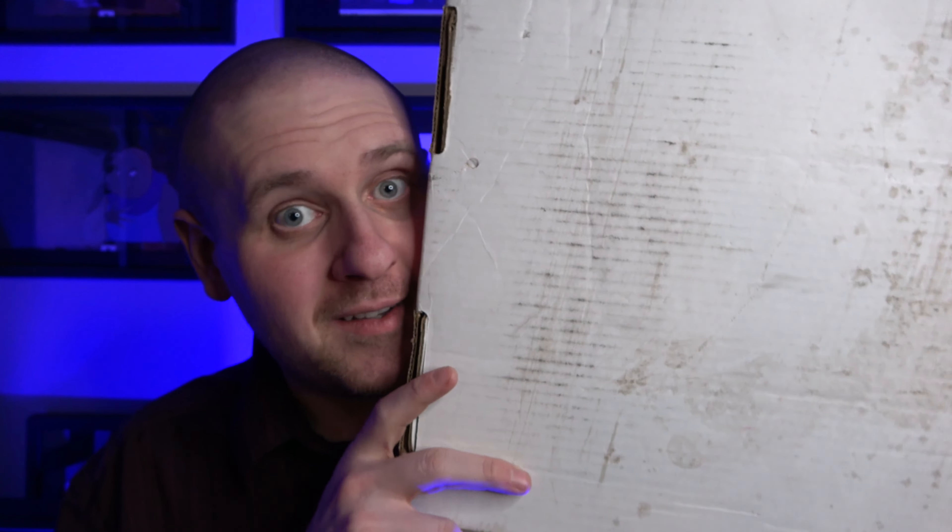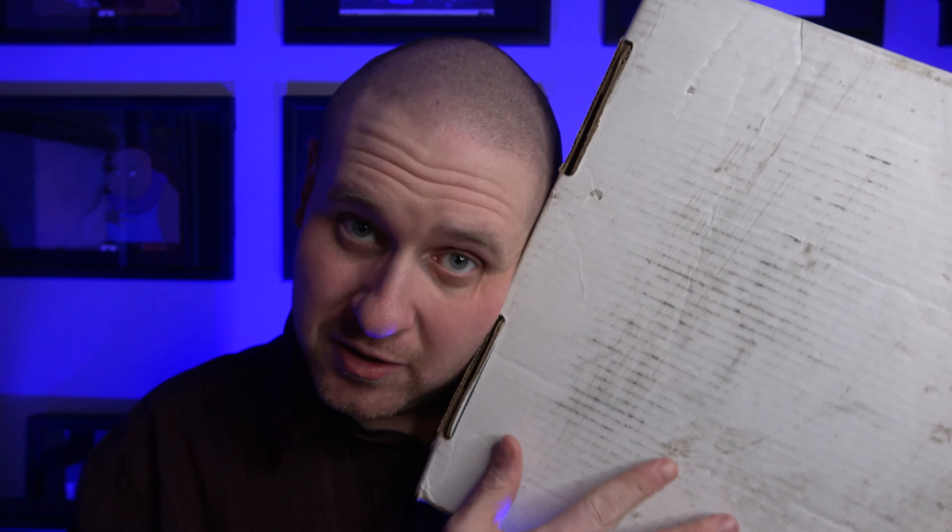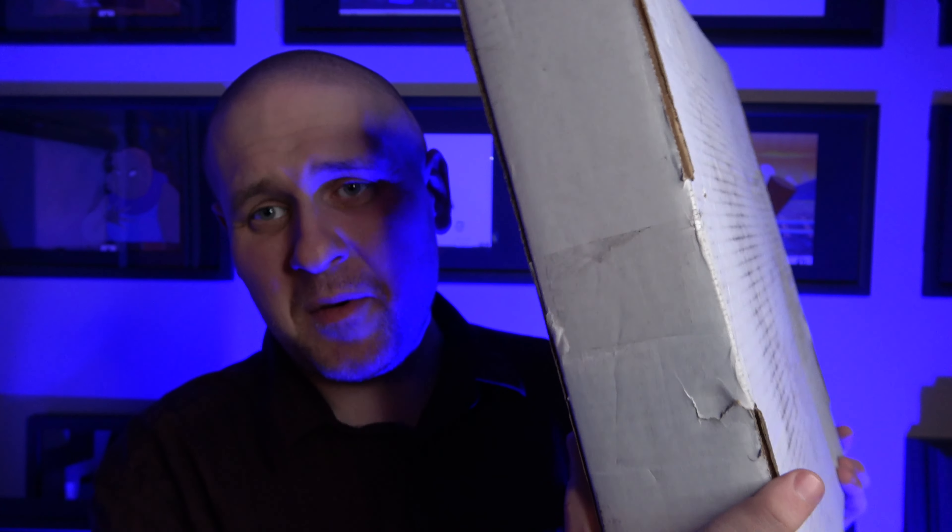Ladies and gentlemen, welcome to the Pop Art Hunter channel. Today we've got an unboxing — spoiler alert — but I think inside is a book because it is super heavy, and I don't usually order things this heavy. I think it is a book, so let's take a look.